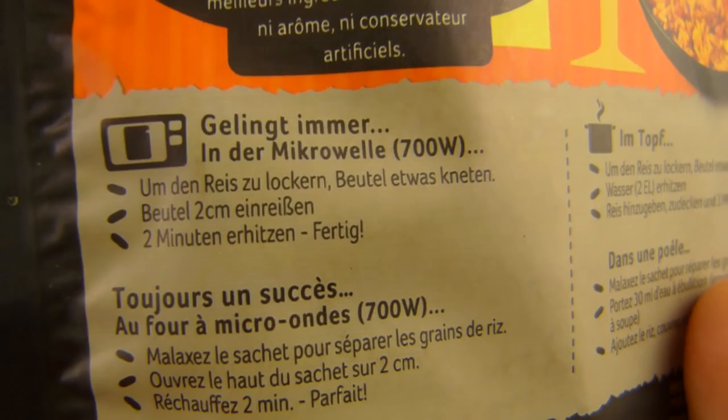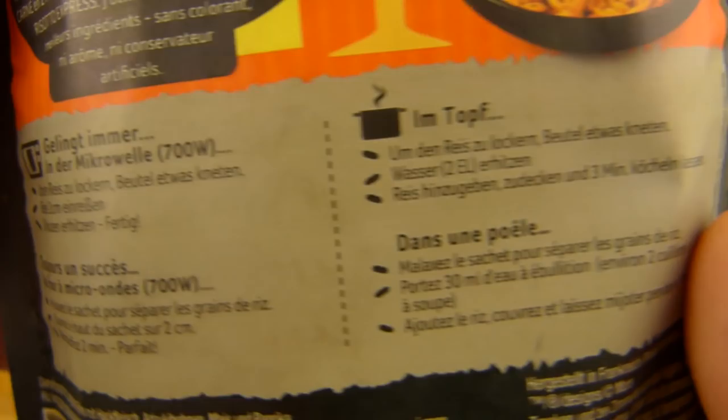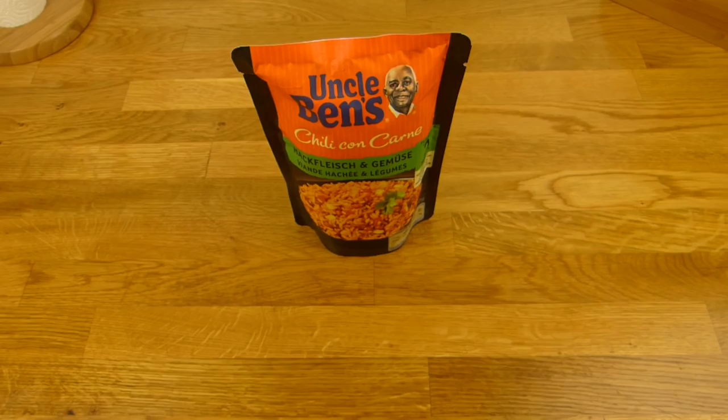It's very easy to make. Just do that — a little bit, that's it. And now 2 minutes of microwaving, 700 watt. Or you could also cook it, but no. No way. Back in a sec.